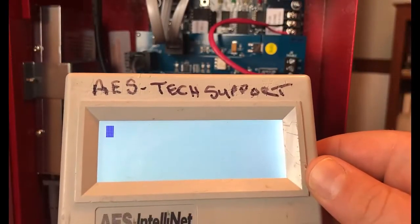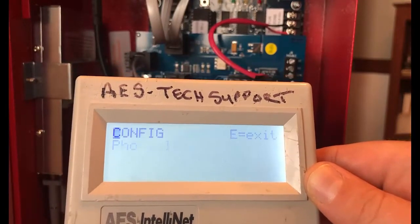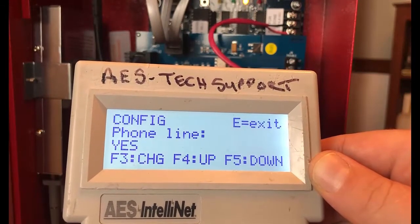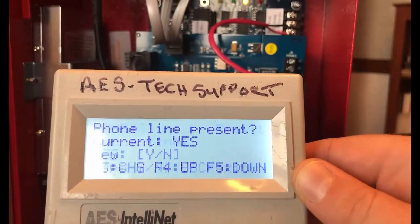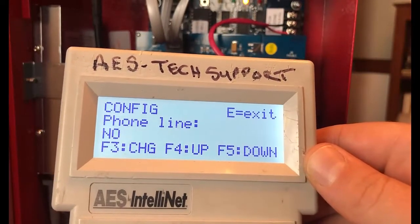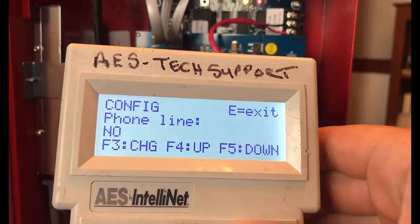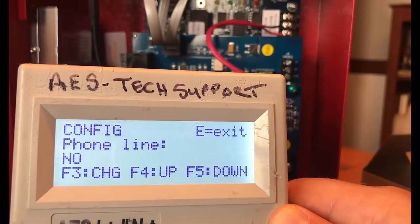After you connect the handheld programmer, you'll see a cursor appear on the screen. Hit F1 to access the programming menu. You'll see three options: F3 is to change a specific option — for example, to change the phone line from yes to no, select F3 and type N for no. Hit F5 to go down through options and F4 to go back up. You will not be able to go up from the first option in the menu.